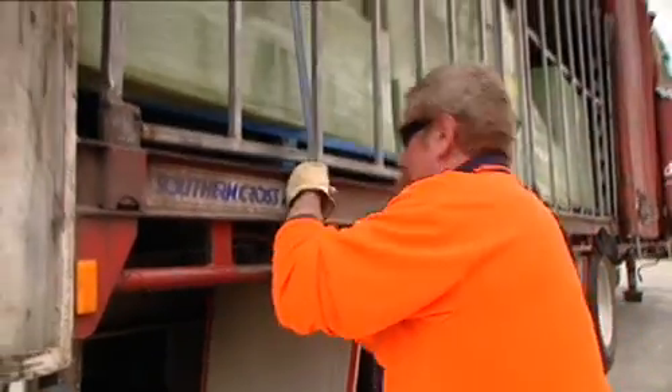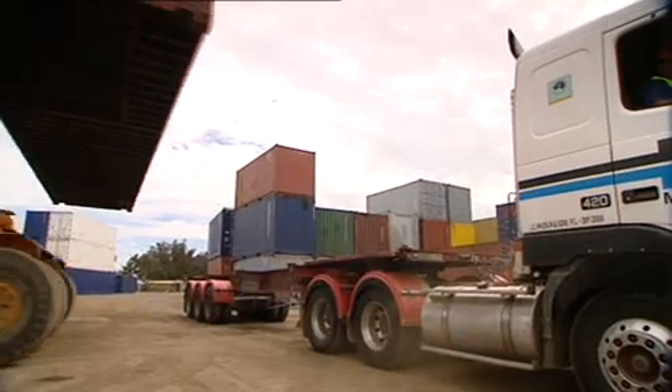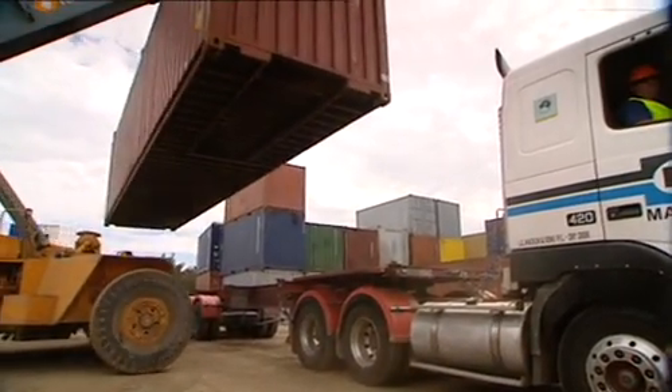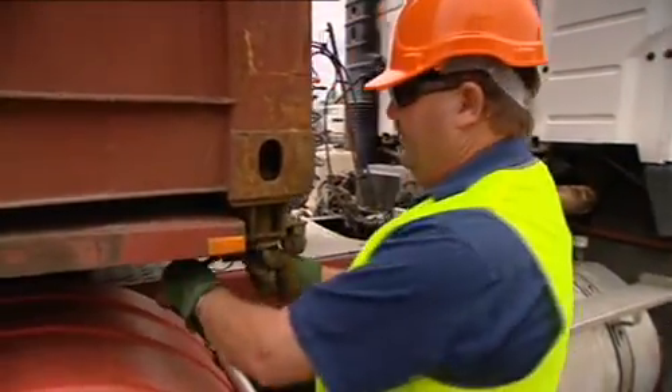Once the gates are in place, secure the load with load binders or chains. It's also important to check when you're loading containers that the locking pins are in place before you drive off.